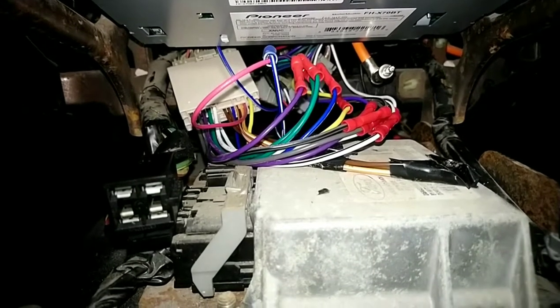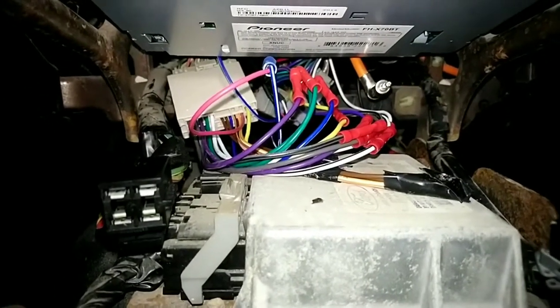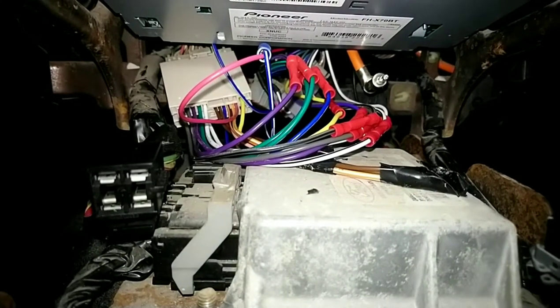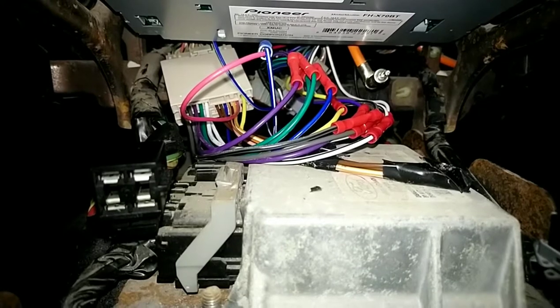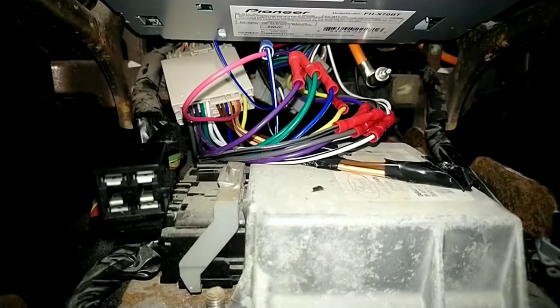So that's the problem I ran into. I hooked it all up, color to color, speaker to speaker, everything worked, but there was no power to the amp or the amp to the speaker.